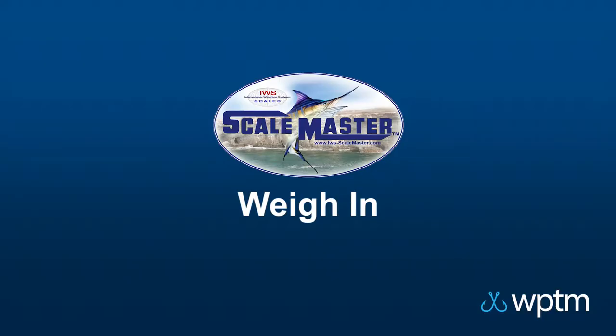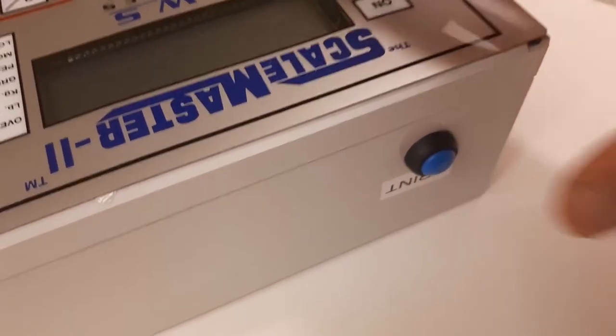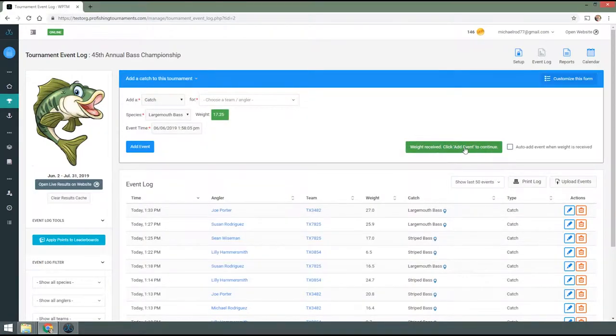As soon as you have a weight on the scale, press and hold the Print button for about 1-2 seconds to send your weight to the computer. The Web Communicator application should receive it, display what it received, and will automatically relay that to your Event Log.